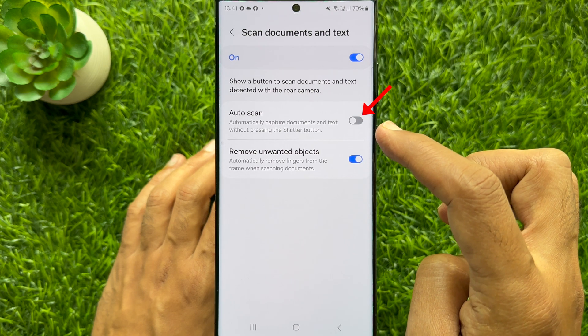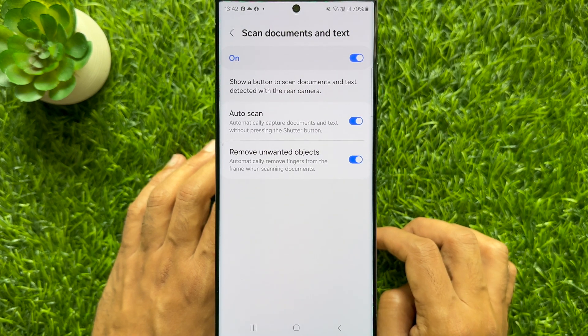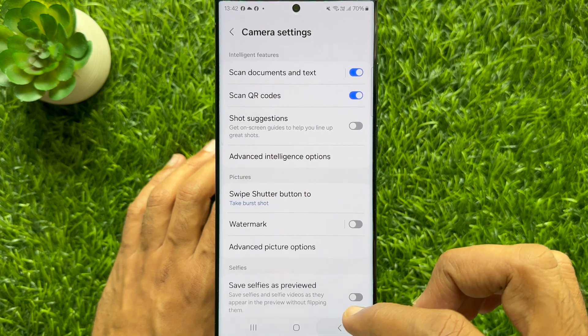Simply turn on the button beside auto scan. That's it, go back to camera settings and close the camera app.